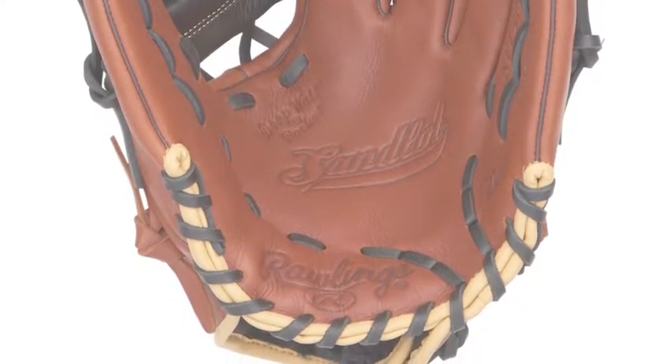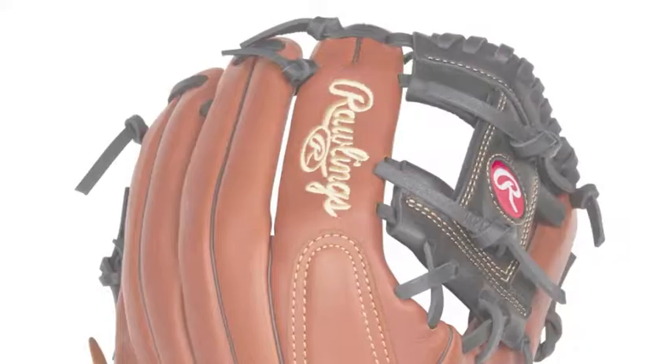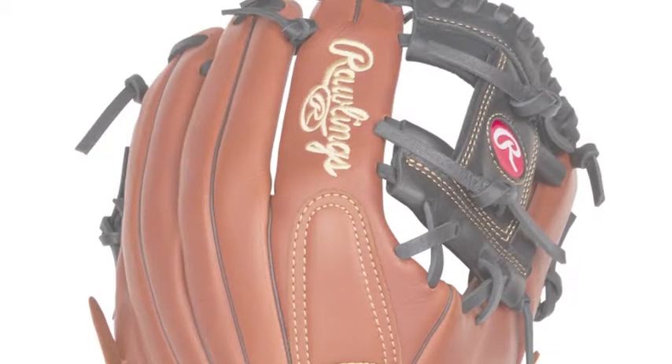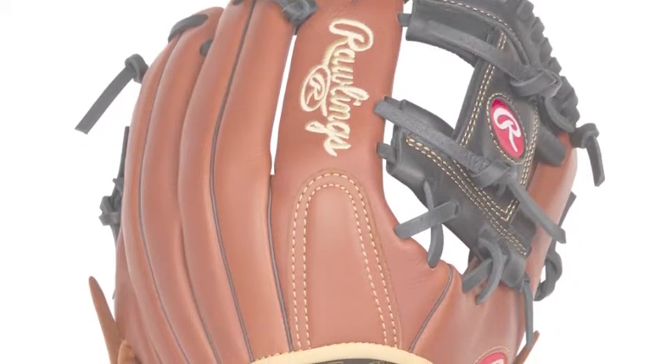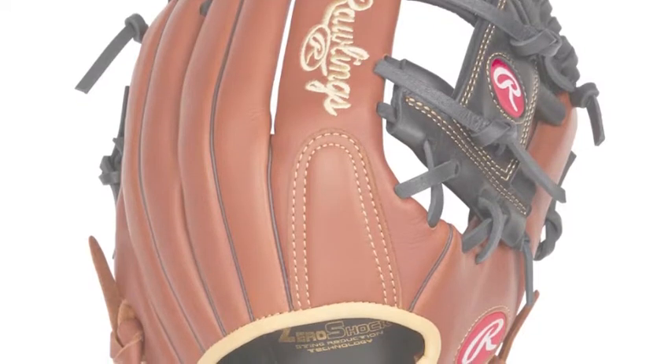This glove is also durable, so players can consistently use their glove game in and game out without worrying if it'll be useless after a short time. This is because of the leather Rawlings uses in this glove. The full grain oiled shell leather gives this luxury to players.